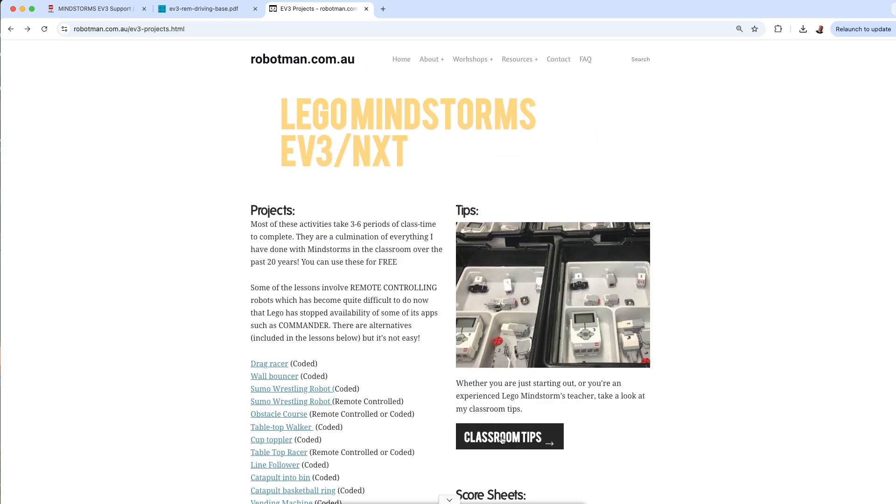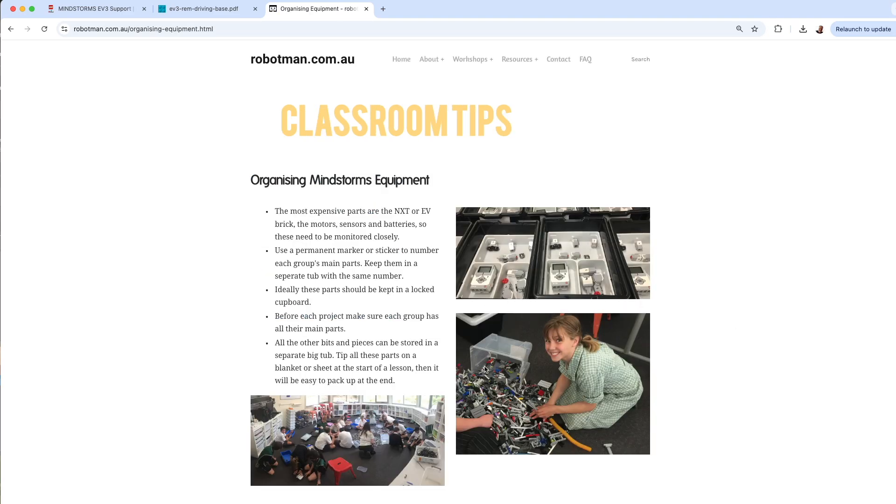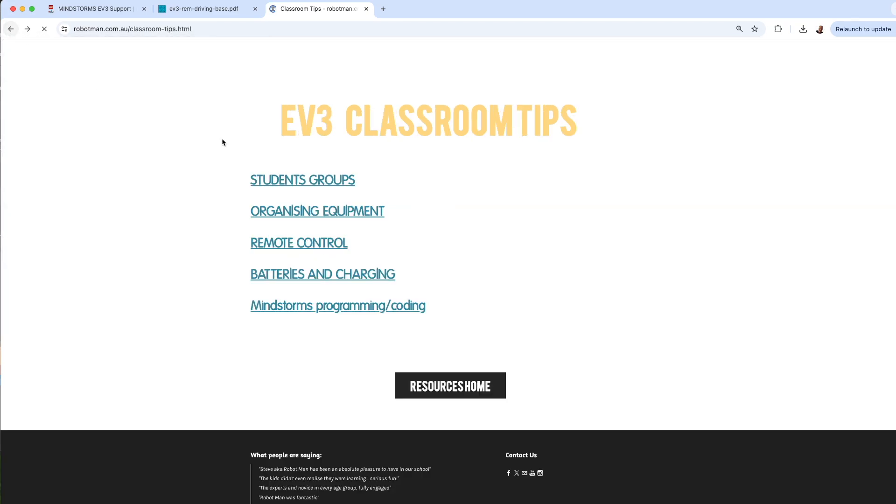The Classroom Tips section shows how to put kids into groups and talks about organizing the equipment — including labeling everything. I got to the stage in the classroom where I'd tip out a big tub of Lego on the floor, with all the important pieces labeled so kids would get a tub with all the key parts: sensors, motors, and the intelligent brick. Each kit is numbered and I keep a record of which kids have which numbered kit, so we can always find out if something is missing.